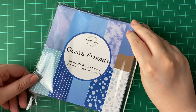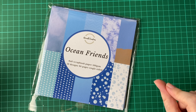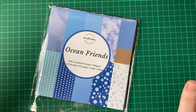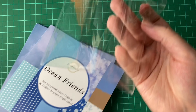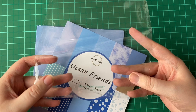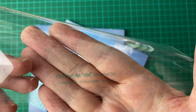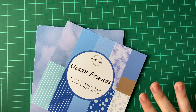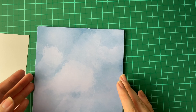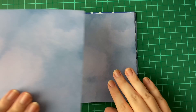To go with that we have a scrapbook page pad. These are six by six, 160 GSM, and there are 10 designs and 24 pages. Let's have a quick look through these. The bags are biodegradable — that was something I was very much looking for when I was doing packaging. So that's the front sheet.